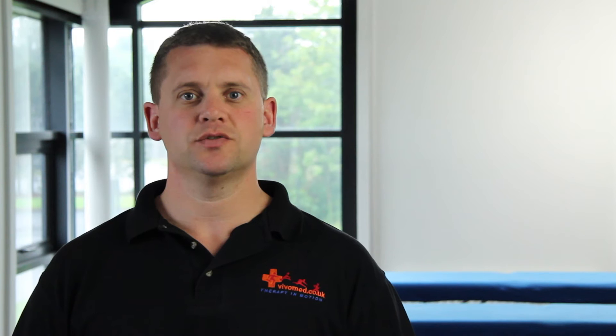Zinc oxide tapes are rigid strapping tapes used in situations when a therapist requires a tape to restrict or immobilise a joint. Consequently, these tapes are rigid inelastic tapes and are widely used in sports medicine and clinical physiotherapy practice.